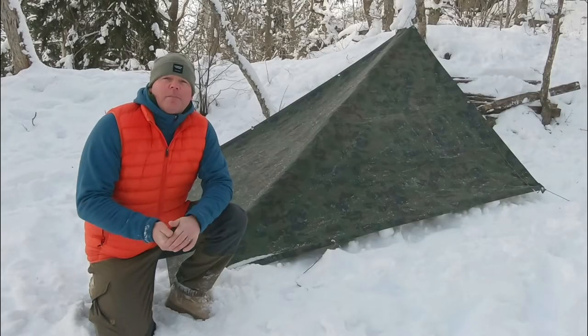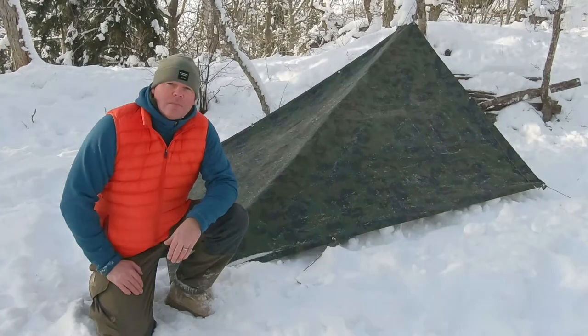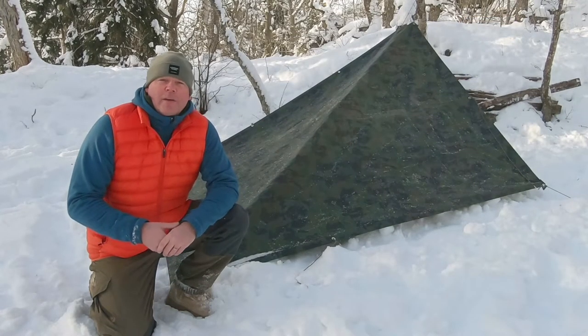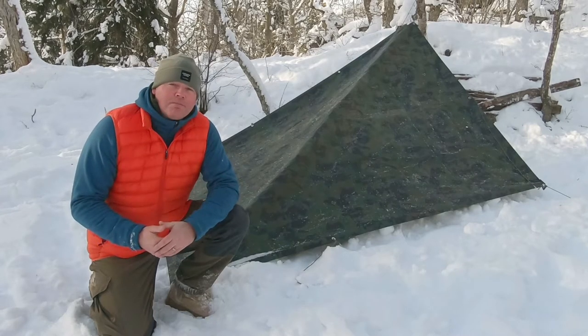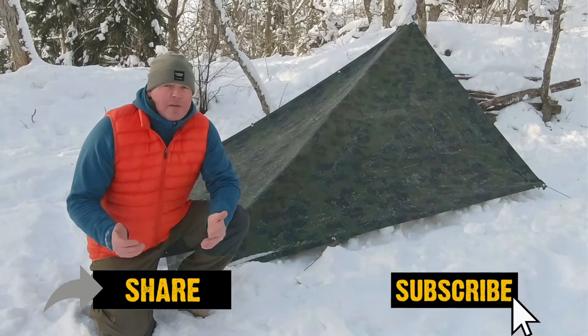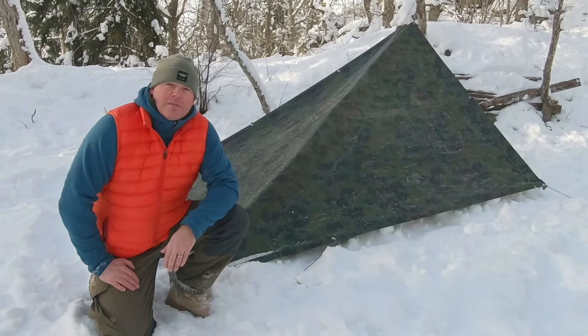I just started up an Instagram account to share pictures of when I'm out in the wild. I hope you enjoyed this and found it useful for when you're going out camping using a tarp shelter. If you did, please give it a like, share this video, and subscribe to my channel. Until next time, this is In the Wild with Chris and I'm out.